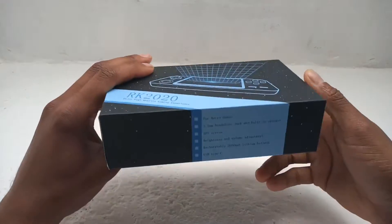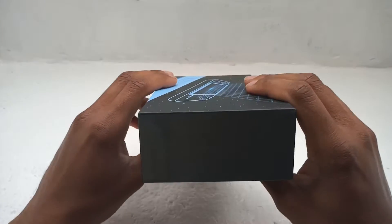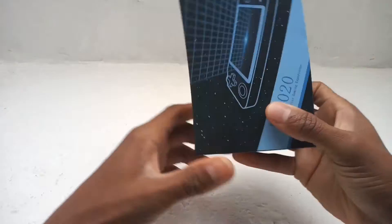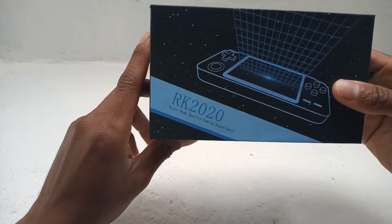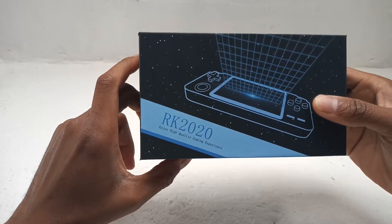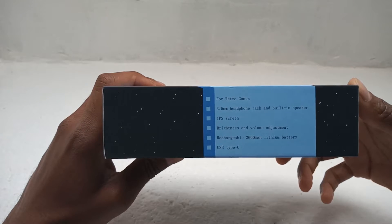Here it is. The packaging really is a basic one. Nothing really special about it, but I'm not gonna let that spoil my excitement. What we've got here: RK2020 — 'Enjoy high quality gaming experience.' And then you've got a few little bits written here, some of the little features.